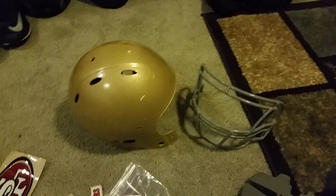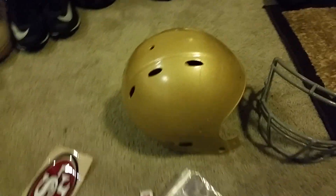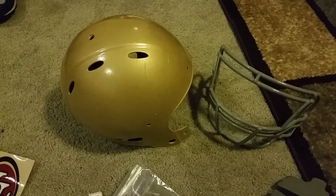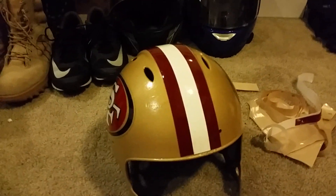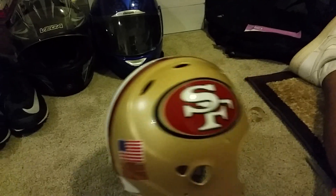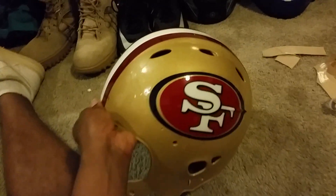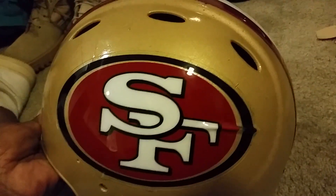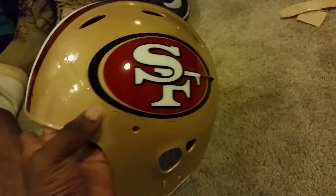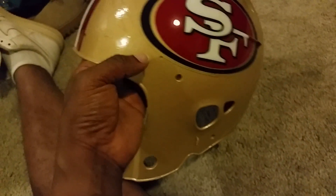We'll get the side decals laid on, put it back together with all the hardware, and we'll be finished. As you can see, the decals are laid. There was a little goof-up — sometimes you get a small air bubble right there that you can't get out, but it's not perfect. Hey, it'll do.